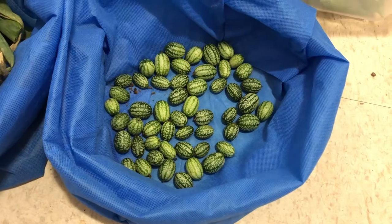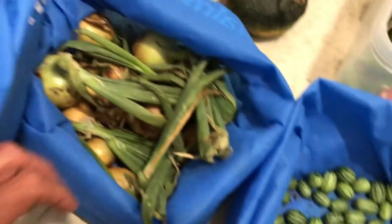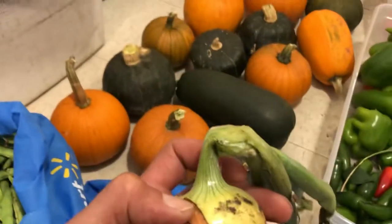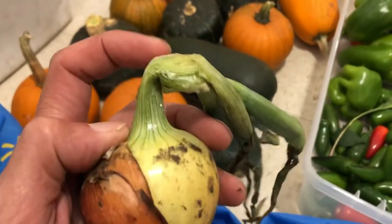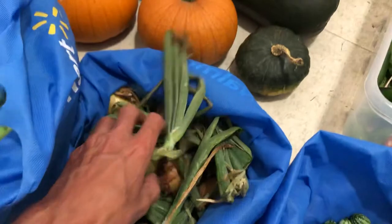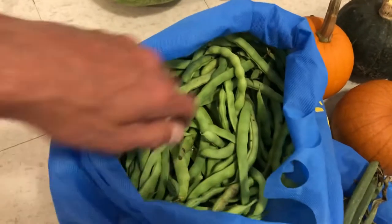I started picking onions — these are yellow onions. I'm picking them because you can see how the tops have flopped over. As soon as the tops of your onions flop over, they stop growing — that's the sign that your onions are done. So this bag of onions here is done.